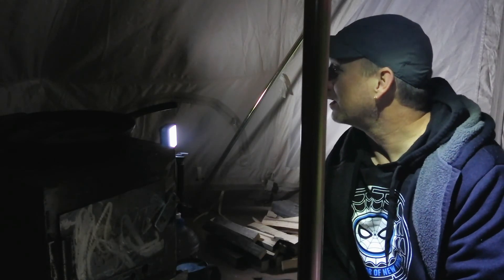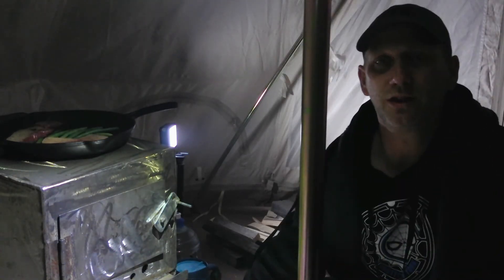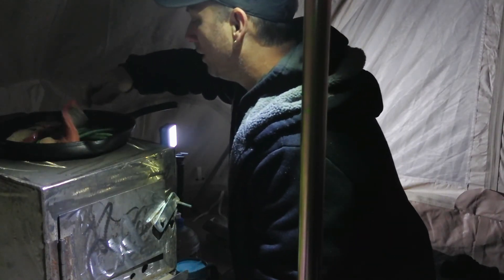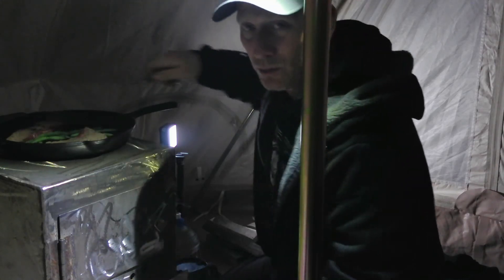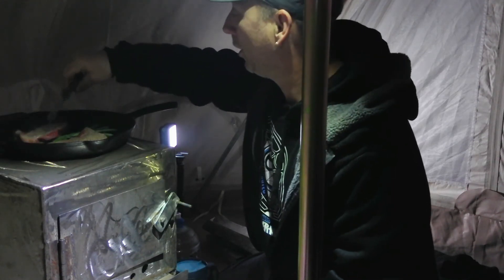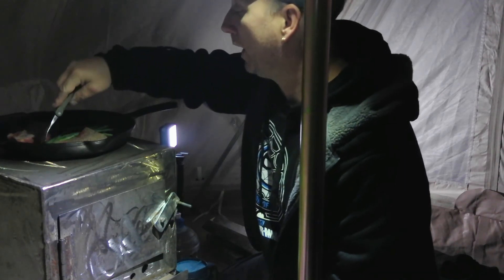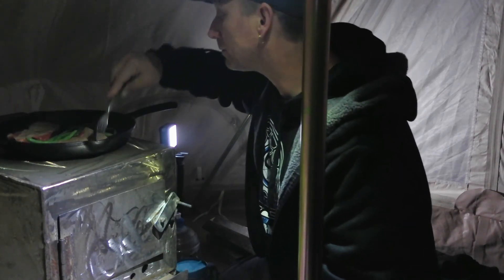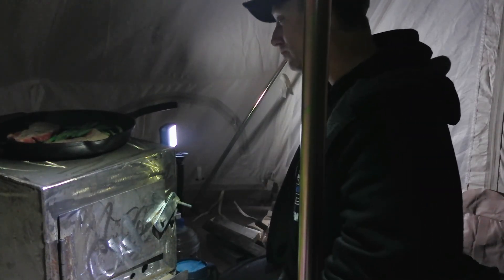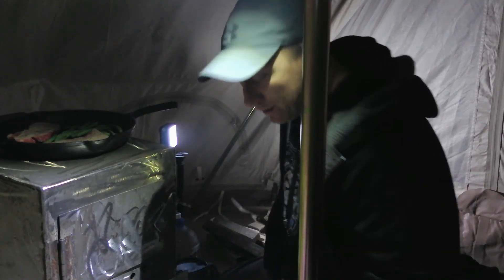Let's check out my steak here, see if it's cooking. Cooking rather slowly. I forgot to bring some spices though, so it's going to be pretty plain. But I'm not overly fussy — steak is steak, meat is meat, I like meat. I'll bring you back when the steak is done cooking, alright, see you in a bit.